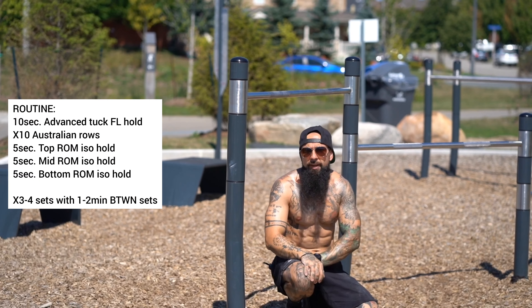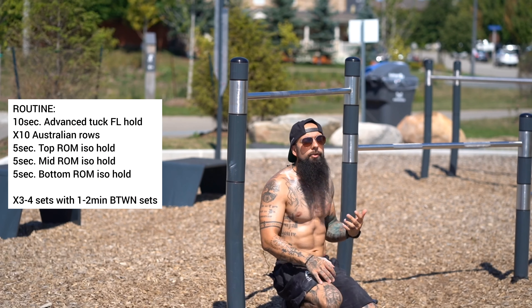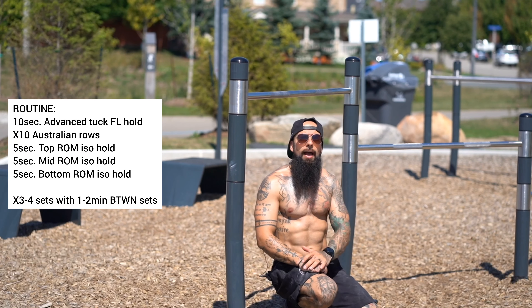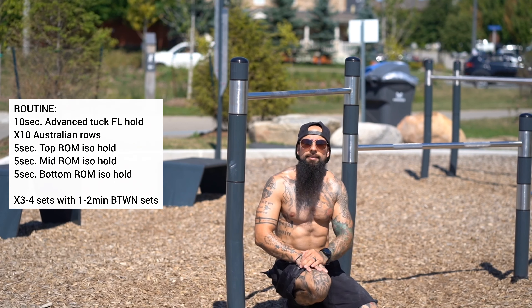That routine is spicy, especially if you do three to four sets of it. Quick note: this obviously works your lats, your rear delts, a bunch of muscles on your back, but I definitely feel it in my rhomboids — especially if you retract your scapula. Let's get it.